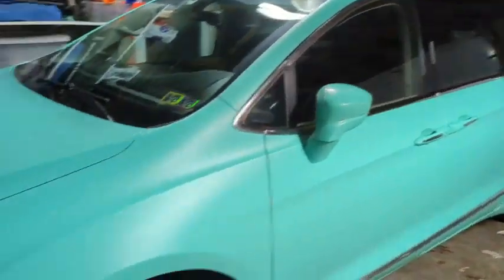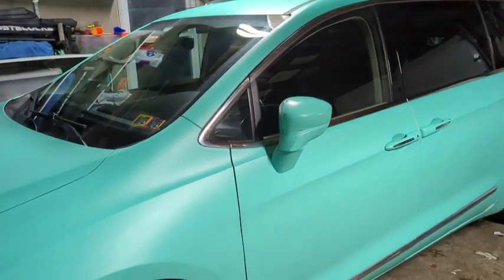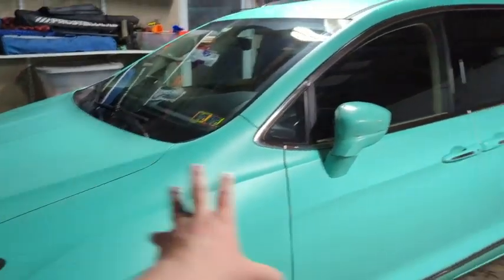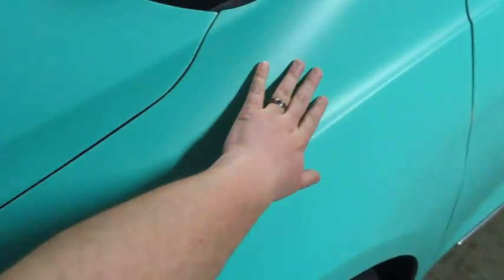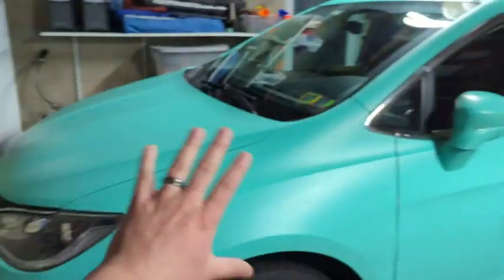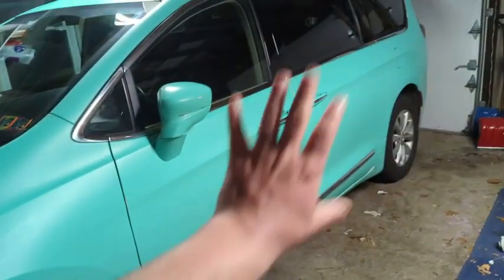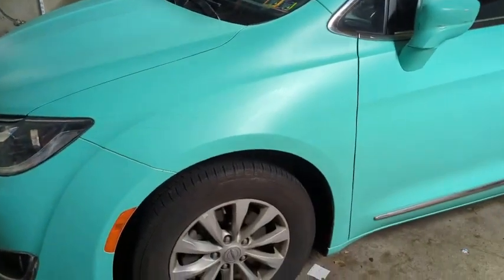Hey, what's up everyone. I'm going to do a quick review of the Vivid Miami Teal Blue vinyl wrap from Vivid. This is actually the matte finish — as you can see, there isn't a whole lot of shine except for right where the light comes down. Other than that, there's no shine to it. My wife and I decided to put this on her minivan because she wanted something with an interesting, different color.